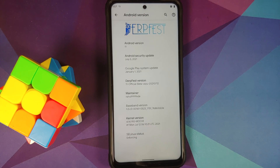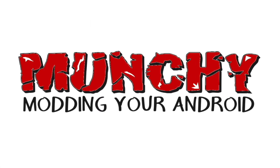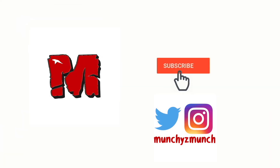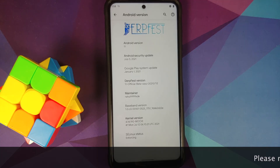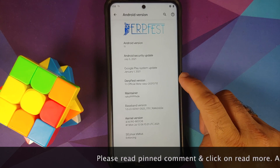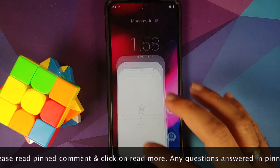How to install the official DerpFest ROM based on Android 11 on the POCO X3 Pro. Hey peeps, what's up — Manchi here back with another video. In this video I'm going to show you how you can install the official DerpFest ROM based on Android 11 on the POCO X3 Pro.